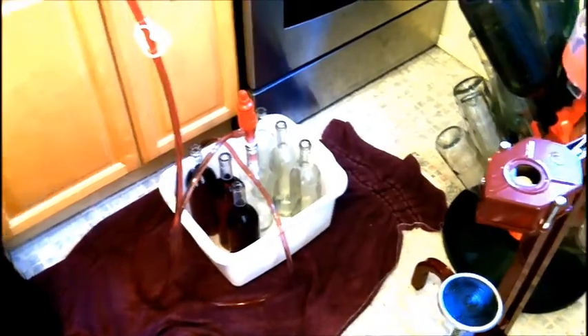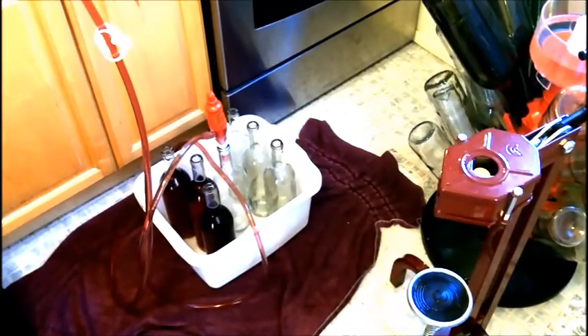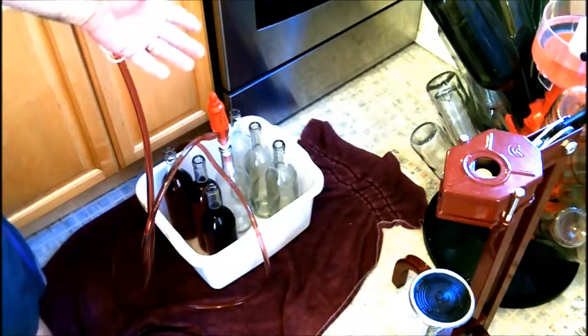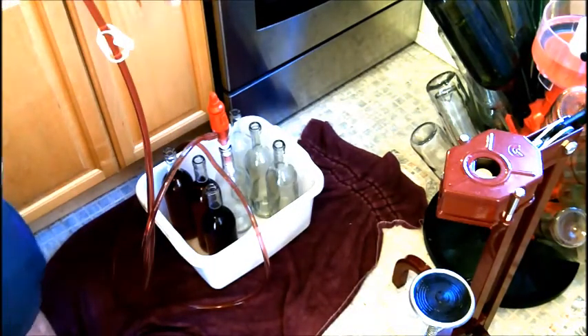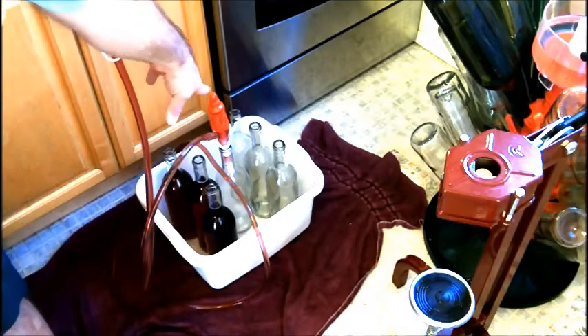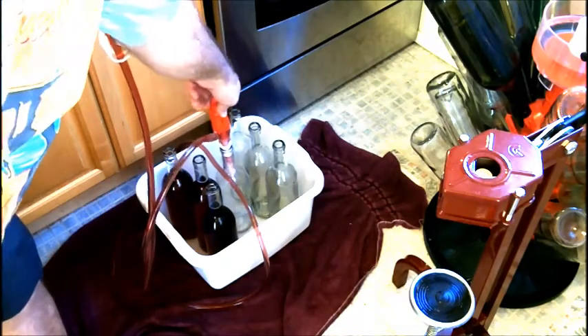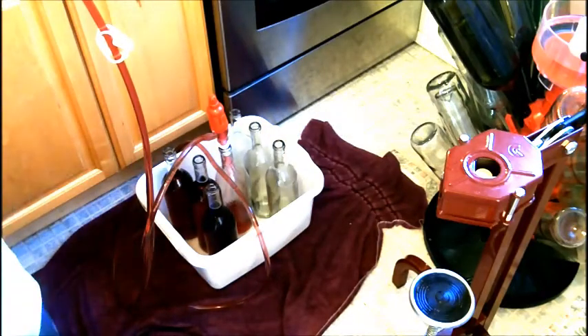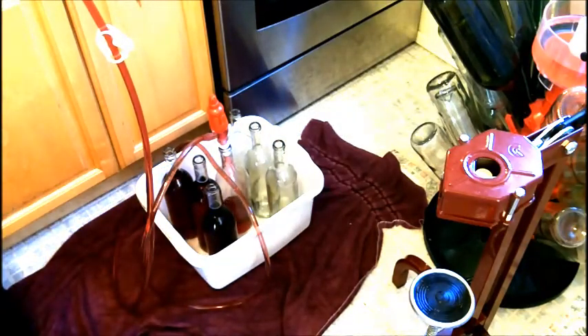Check it out — it's my new Ferrari bottle filler. I finally figured out how it works. A friend of mine, Rich Weaver, we were talking about this thing. Basically the way it works is you push it down and it fills up the bottle to the right height, and it stops when it gets to the right height.